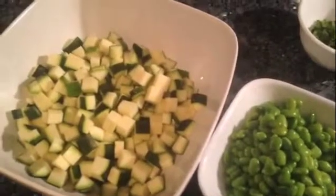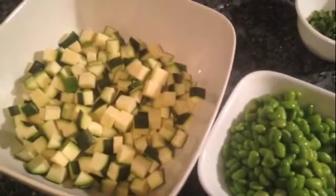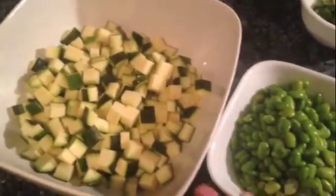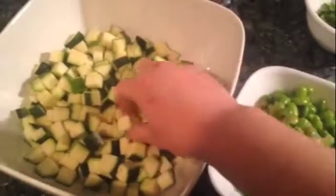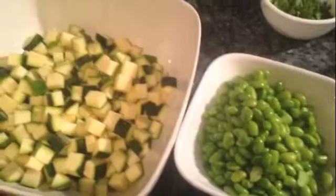Today we're going to make a very simple zucchini and edamame salad. You can try several different variations from what I'm going to show you today. Here I have two chopped up zucchini, cut to about this size — little cubes — and I have 12 ounces of edamame.